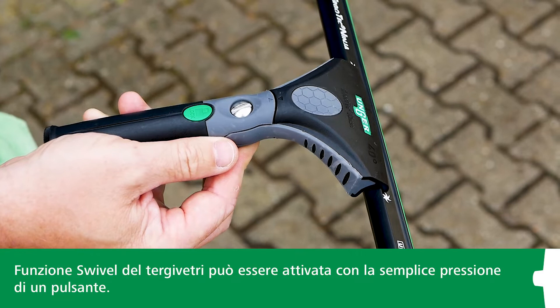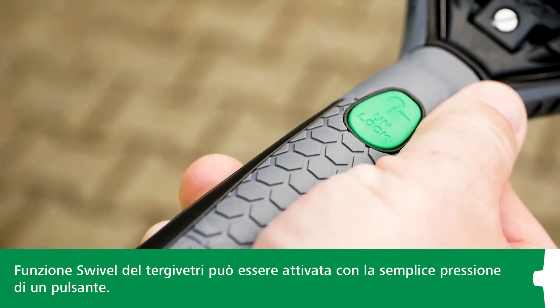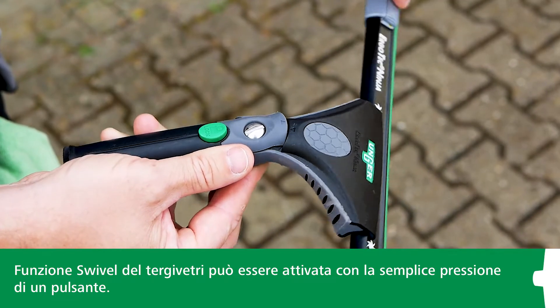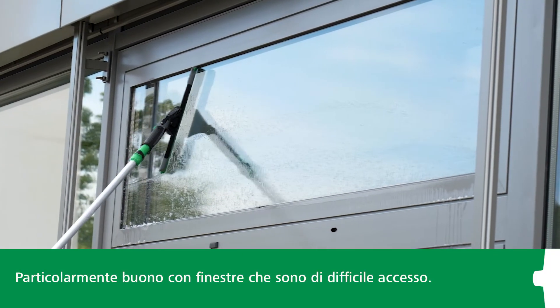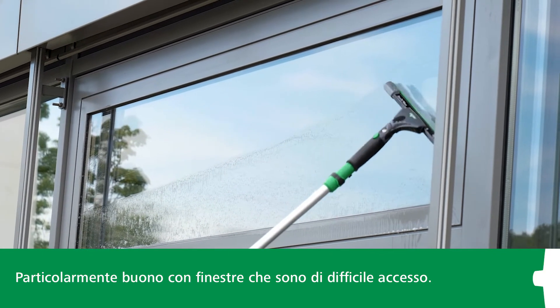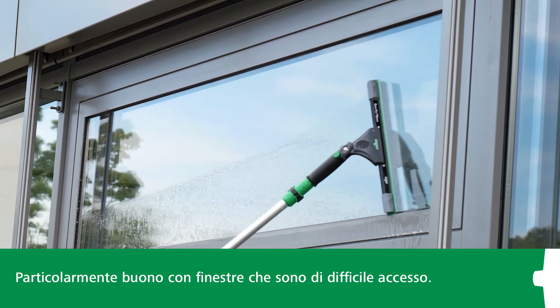One feature cleaning specialists really love is that you can switch the window squeegee to the swivel function at the touch of a button. This is especially handy when cleaning harder-to-reach windows, especially by hand, or if you want to connect the Ergotech Ninja window squeegee to a pole.